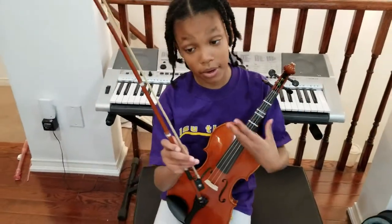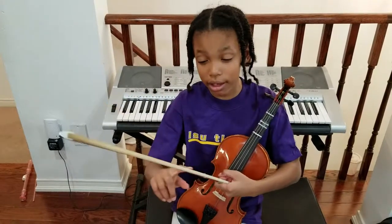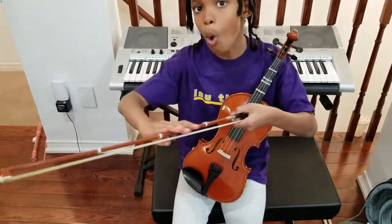And this is my bow. I have these stickers here to know how long the note is. At the end of one line to play, it's the whole bow.